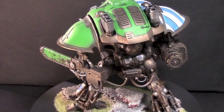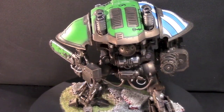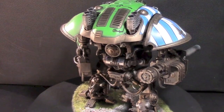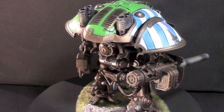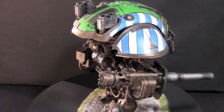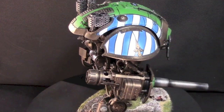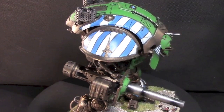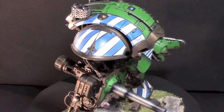Well basically anyone who knows me knows I'm a huge fan of Titans and anything related to Titans. I have a Reaver Titan that I painted in the Legio Astrum color scheme, and when I heard about the Knights I knew immediately that I wanted to do a small Knight force painted in the same color scheme. I kind of developed that into an army — it's essentially a Legio Astrum defense force.